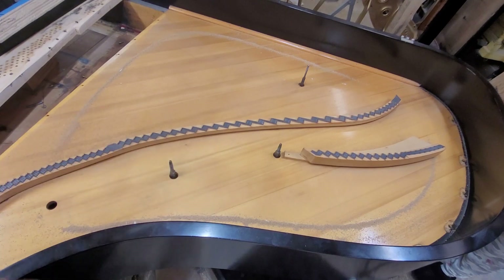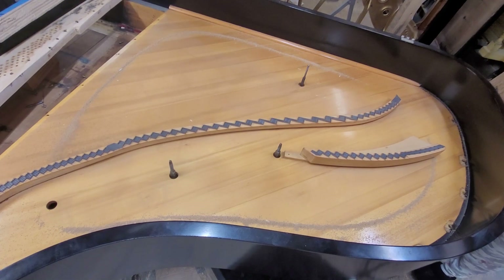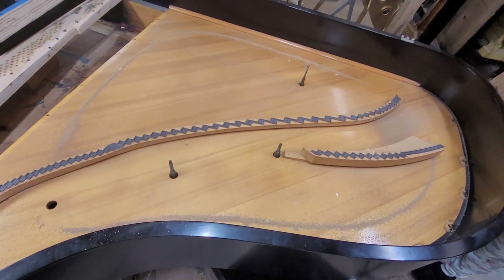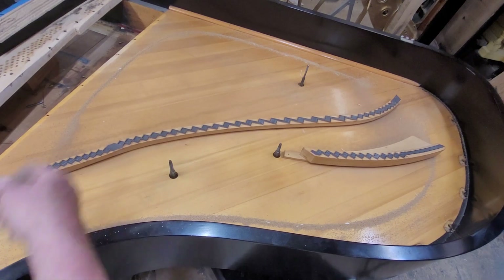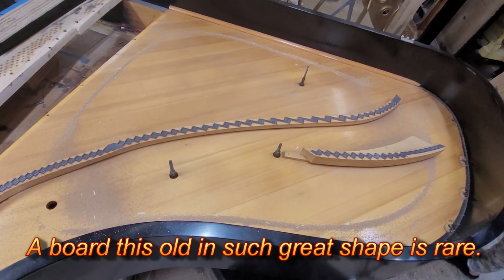And look how easily it went to the edges. Threw more sand on there. Look at how much that's vibrating. Yeah, it's vibrating like crazy.